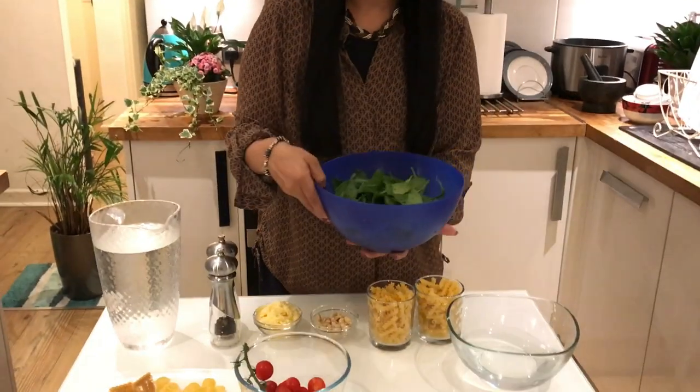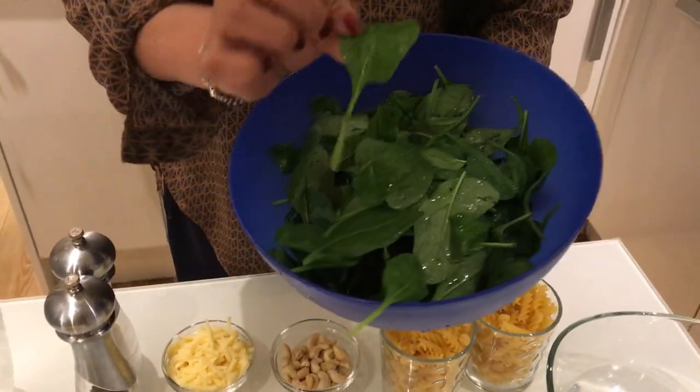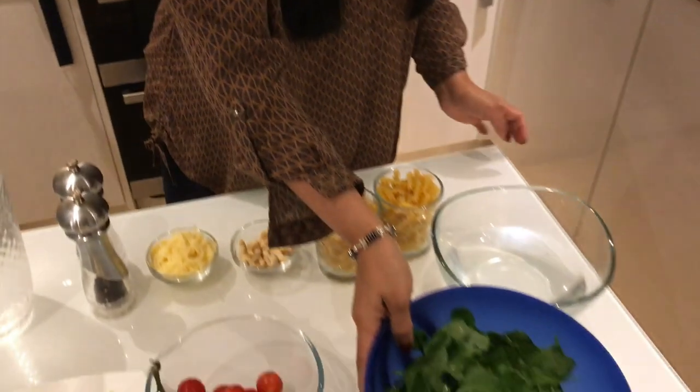Let's get started with a good Italian item: green pasta. We'll use spinach for a green pasta, along with pesto sauce and basil leaves, pine nuts and cashew nuts. You will use spinach and cashew nuts.